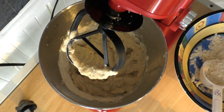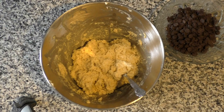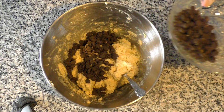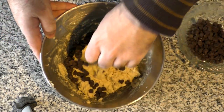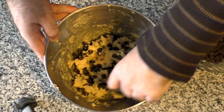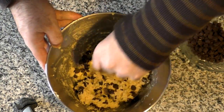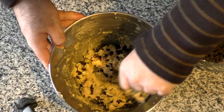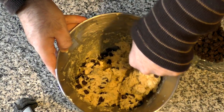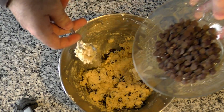Remember, you always want to take a little break in between and scrape the sides. Our dough is mixed and now it's time for the fun part — stirring in our chocolate chips. I'm going to do half at a time and see if I really need a full cup or not. Chocolate chips are pretty high in fat and calories, so if you can get by with using less, even better. I think I'm going to need some more chocolate chips, so let's go ahead and put those in.